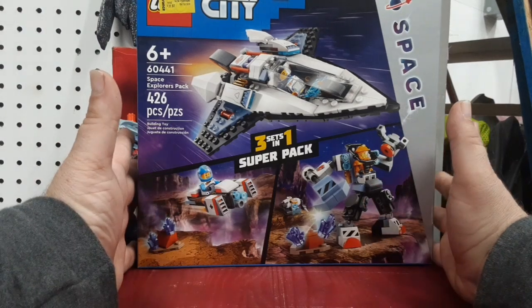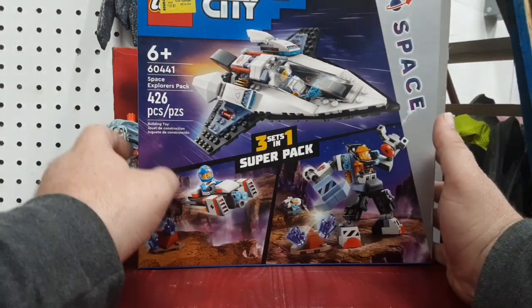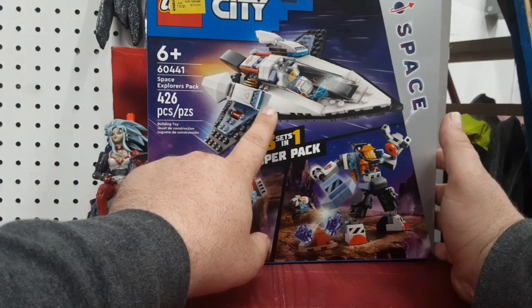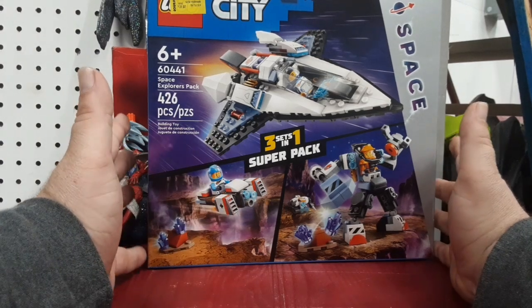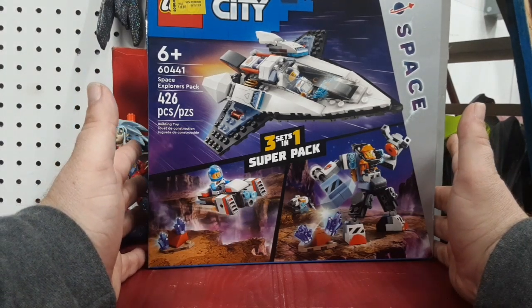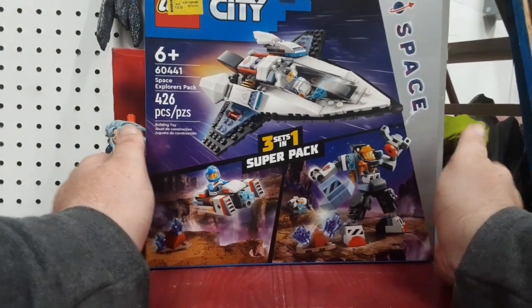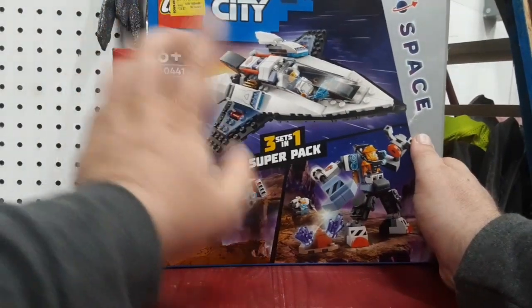I got a nice three-pack here. Normally it was $30, I got it for $20. Even at $30 it was still like a $35-$40 value for $20, which really isn't that bad. But you know me, I'm perpetually broke, so I've got a discounted package here.